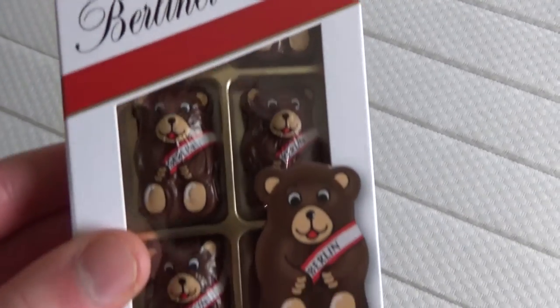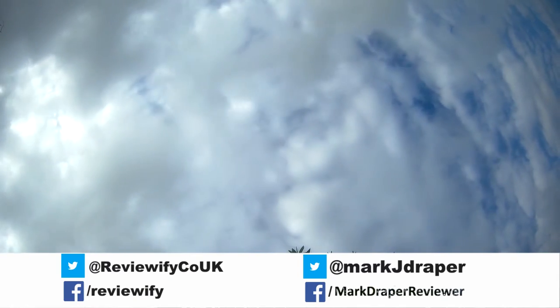Do you want me to arrange to send this back then? No — oh no, you can't have it back. It's mine now. It's staying here on this bed, it's not moving. And just to add my little review, the Bruno bears are very tasty. Hope you found this short review useful. Thanks for watching.